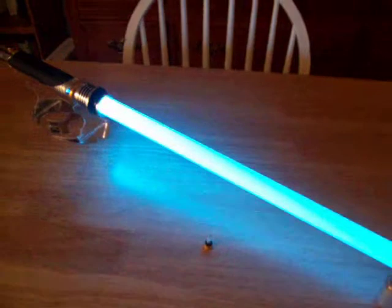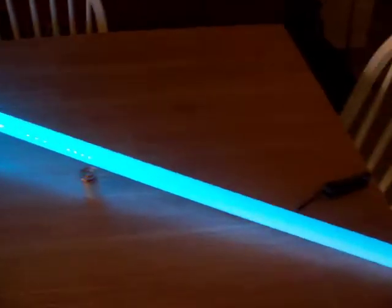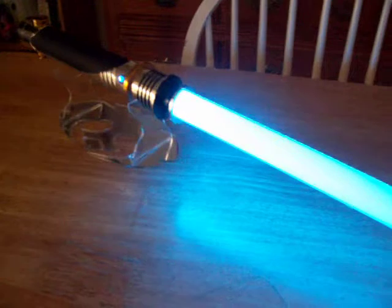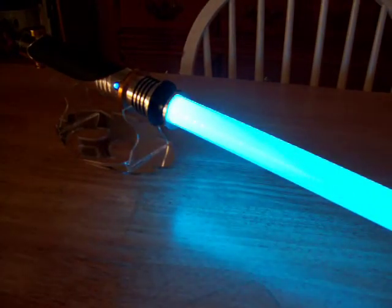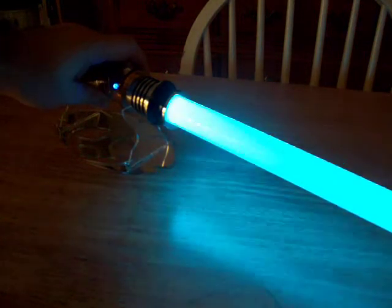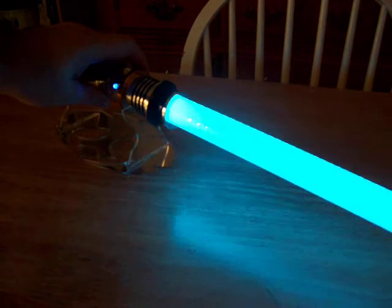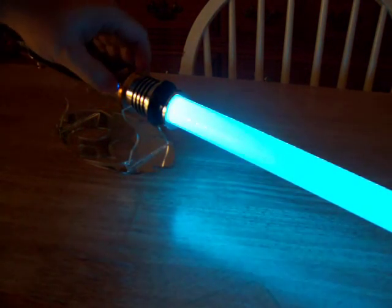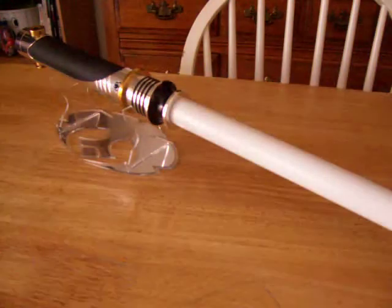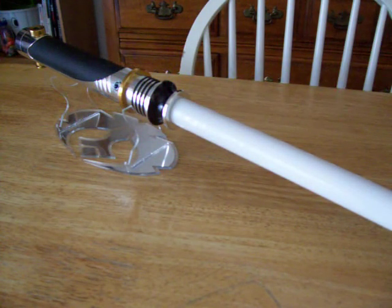It's a Lux V Blue. Still pretty bright even though this video is taken during the day — I just shut off the overhead lights so you can see it a little bit better. And that's about it. Hope you like the saber, Alexander. Later.